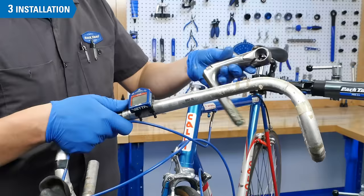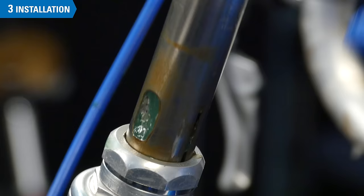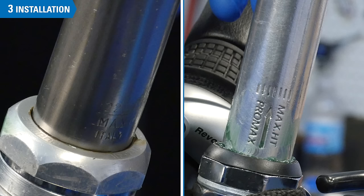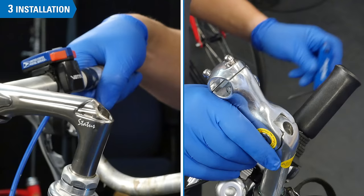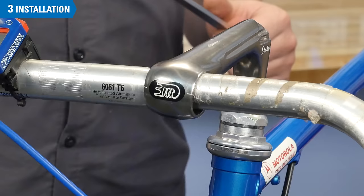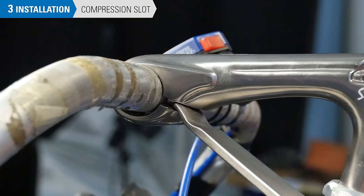For compression slotted stems, begin by threading the stem over the bar. Install the stem into the steer tube. Set the stem to the desired height, but do not exceed max height or minimum insertion — this is usually marked somewhere on the quill. Make sure this marking is inside the steer tube. Snug the stem binder bolt for now. Secure the handlebar in the stem by centering the bar, which you have already inserted. If necessary, open up the compression slot as you did during the removal process.